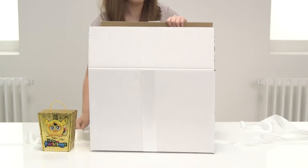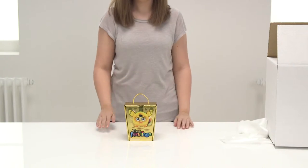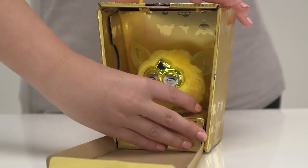It comes in this special golden box to keep it safe until it's found the perfect home. To remove the Furbling, gently lift the box inside and pull forwards.